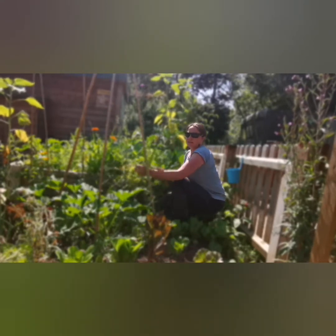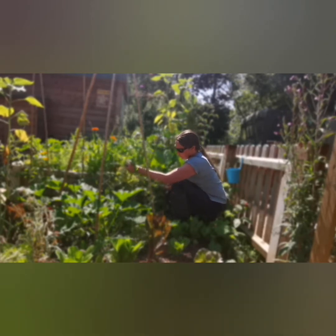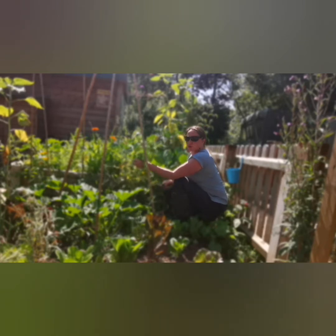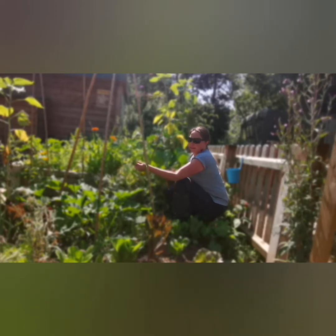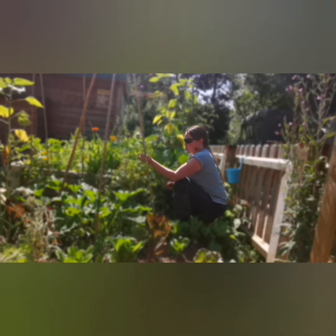So I need to tackle these peas today. They've suffered a little bit of wind damage, their stems have broken and they're starting to go over. So I'm going to remove them today. I've got other peas growing in the garden, and I've got some more in the greenhouse ready to be planted out another day, but today these will be going.